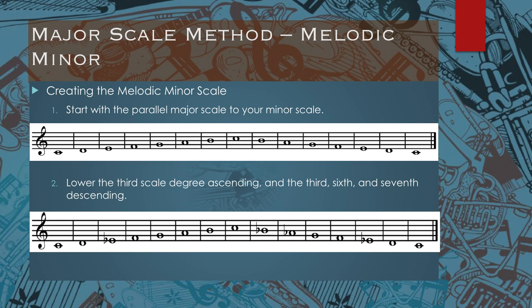There is another method discussed in the textbook which involves memorizing a series of whole steps and half steps. Since that's a little more involved and generally the hardest way to do this, it is reserved for the textbook. These are the most common methods used by most musicians.